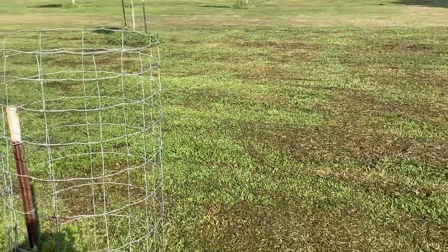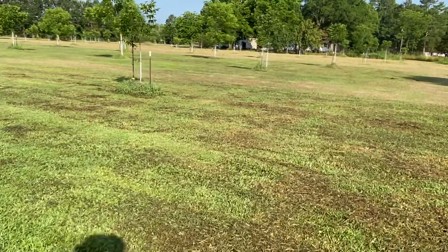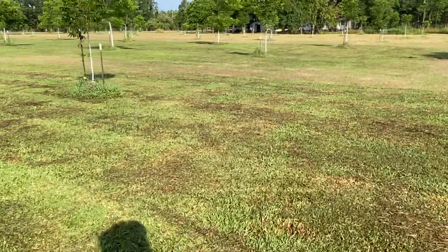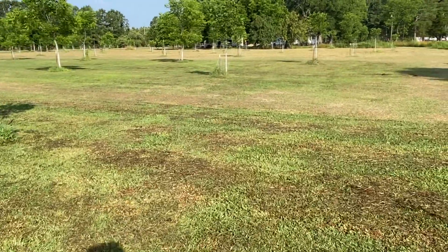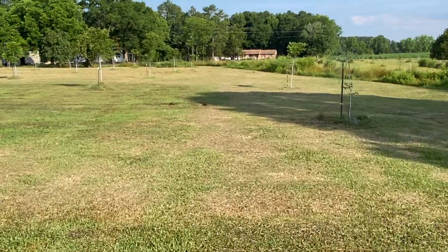Good morning, this is Joe at Pecan Lane, and I want to talk a little bit about a difficult lesson in pecans. I've got some good examples here — I've just watered, and you can see the difference.